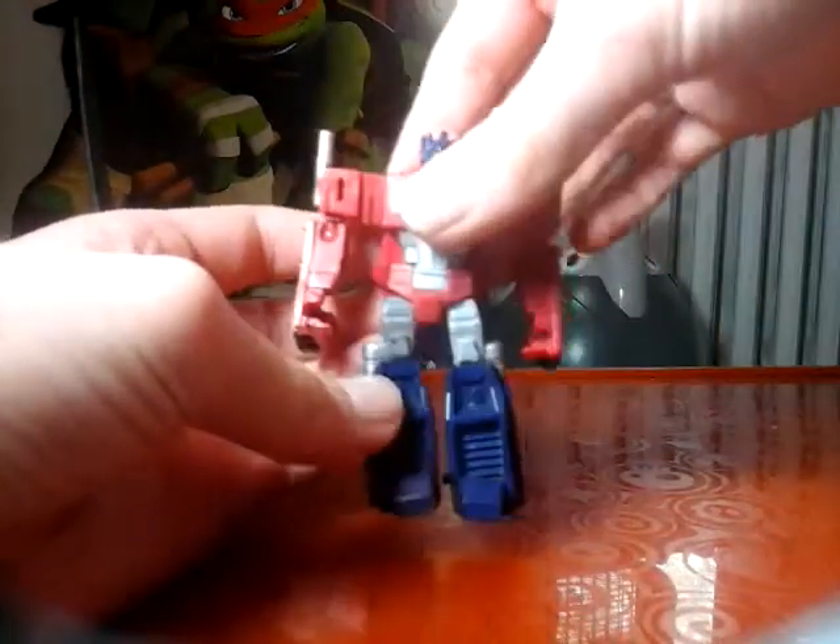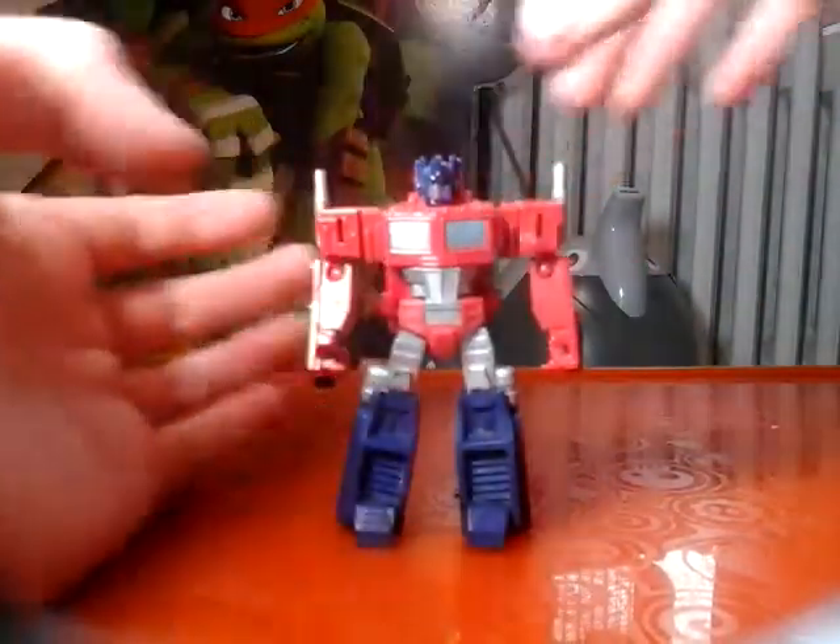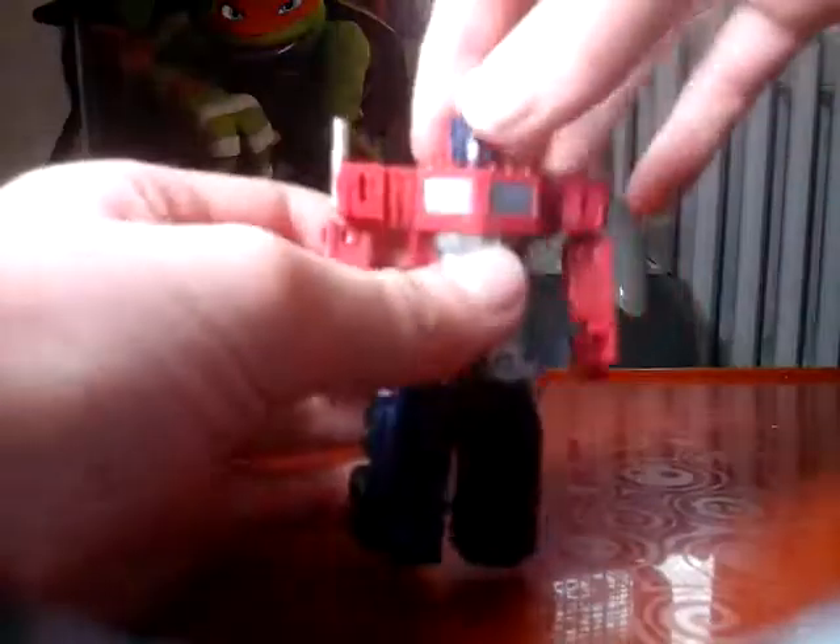It looks alright, he just can't stand - oh, he can. Articulation: his head moves down, his arms rotate, elbows bend and rotate, he's got rotation up here, his legs move forward - not that much - and out. And that's it for him.